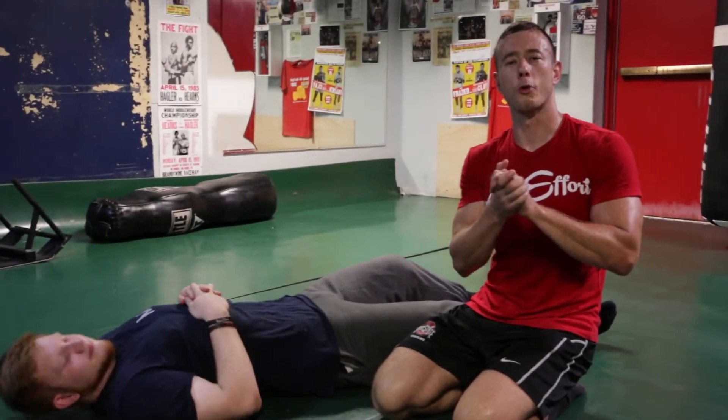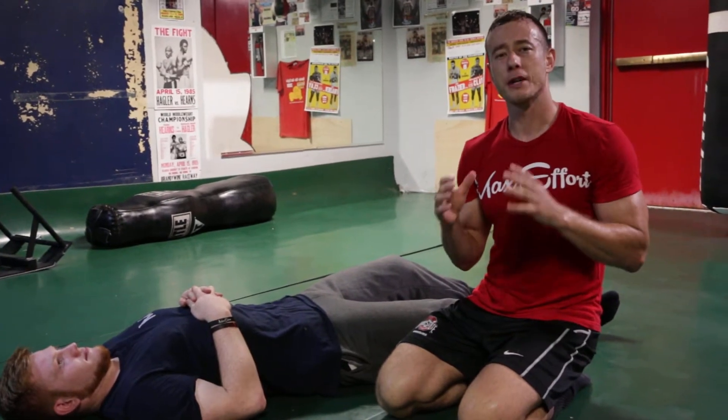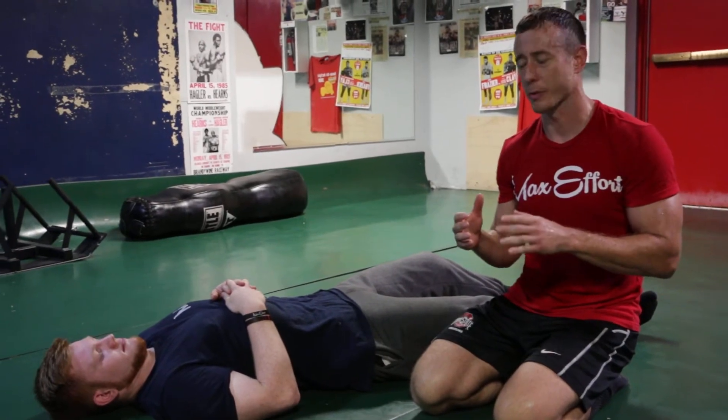Hey, what's up guys? Coach Myers coming to you from the War Room at the Old School Gym. I got a great technique daily for you. This is an isometric hold that is going to strengthen the entire posterior chain. You got to do it with a partner. This is called an extended hamstring bridge.